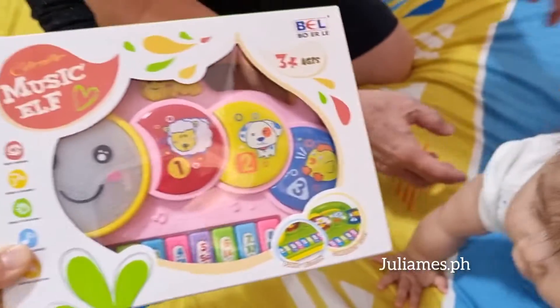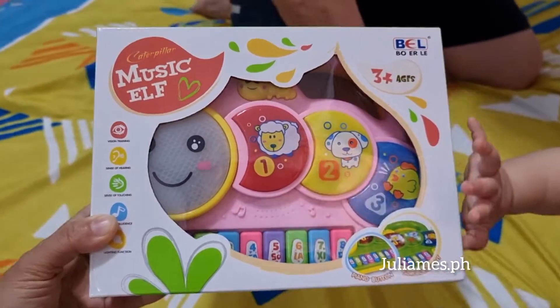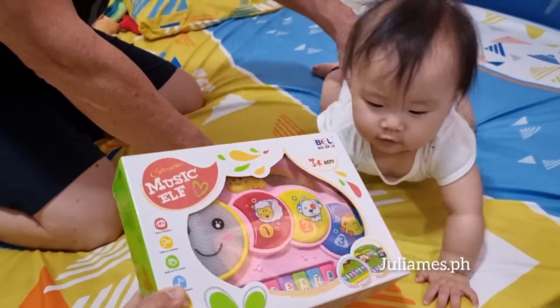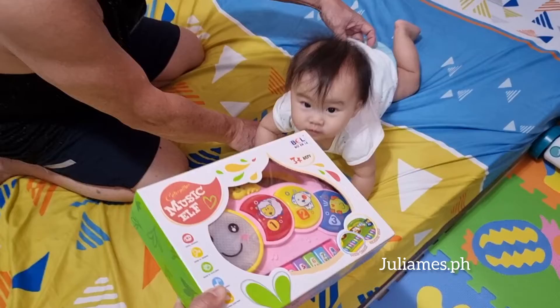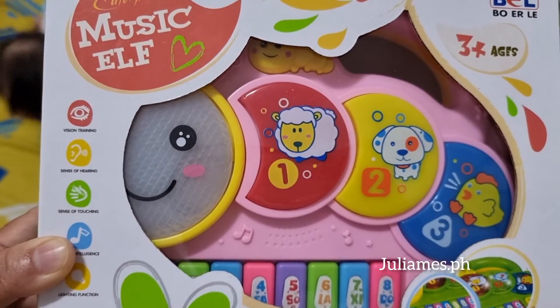Guys, our baby Jolie got this music elf from her uncle Simi — thank you uncle! I need to clean it first and then sanitize it. Wait, ages three plus.